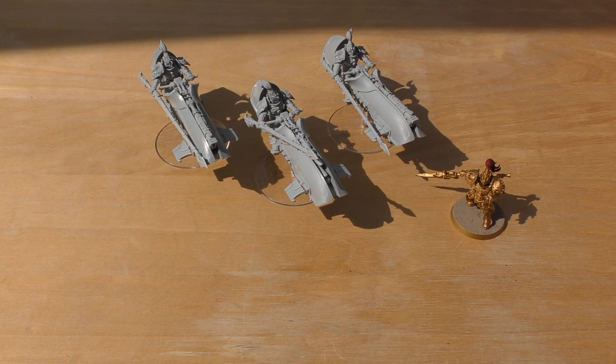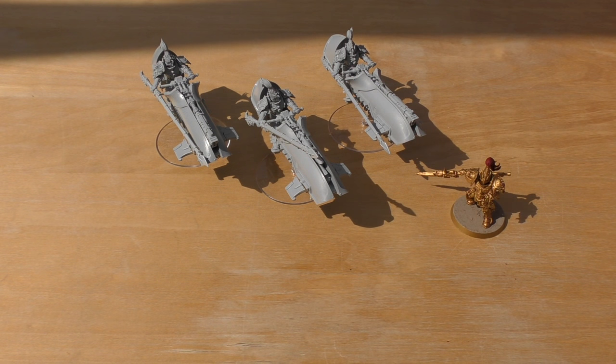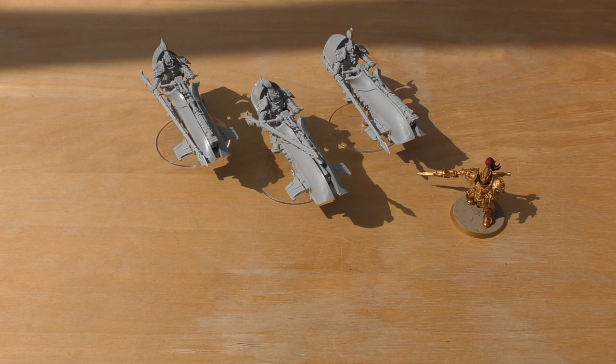The twin-linked Corvay Las Pulser is 25 points: 36-inch range, Strength 9, AP2, Heavy D3 — so up to an effective 48 inches. The D3 shots add a random element but statistically you'll usually get two or more; it's essentially an up-to-three-shot 36-inch laser cannon. Special rules include preternatural skill, sodality inviable psyche, deep strike, split fire, and sweeping fire. The jet bike increases rider toughness by one (already factored in at Toughness 6) and failed charge distances may be re-rolled.